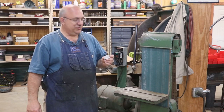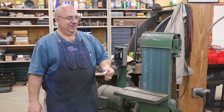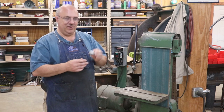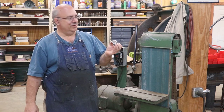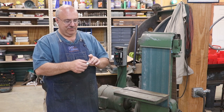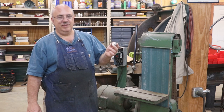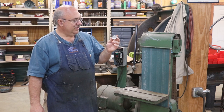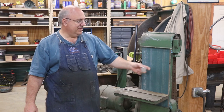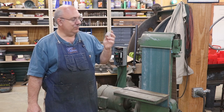Instead of doing precision machining on these like we're typically doing in the shop, we're just going to use the belt sander to take these down to the shape they need to be. This is by no means anything precision — it's just a little cover. The thickness needs to be about right, but we just need to flatten the front and the back, and then just kind of smooth up the outer edges. I could tell looking at the originals that this is how they did it at Monarch — they just ground them to shape. So that's exactly what we're going to do.